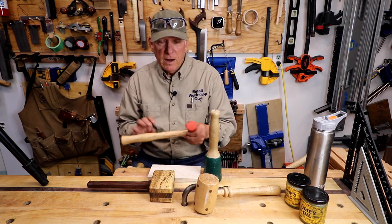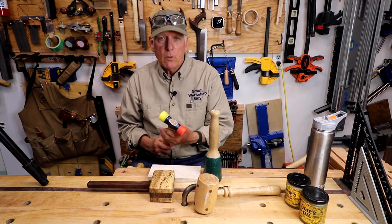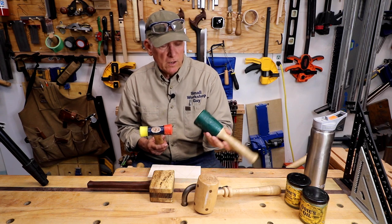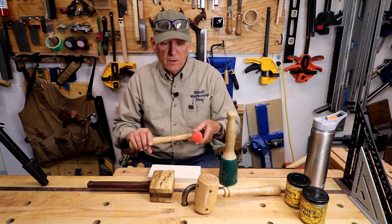So that's my favorite hammer. I'll put a link down below to that and to this one. This is from Wood is Good Company, and then this is from Est Wing.